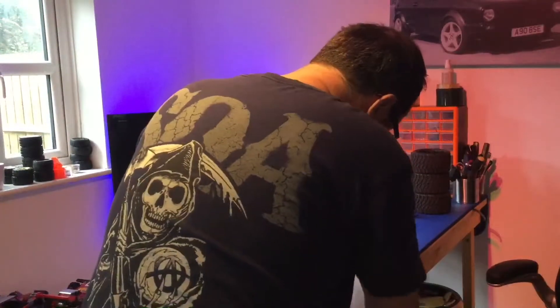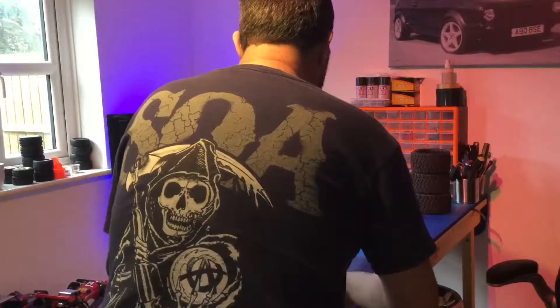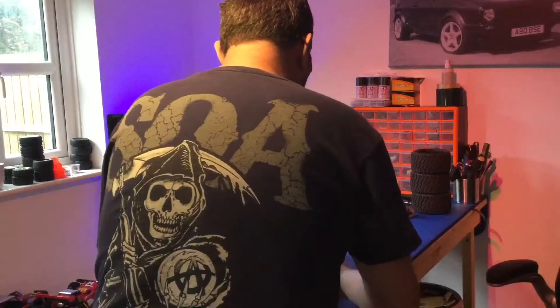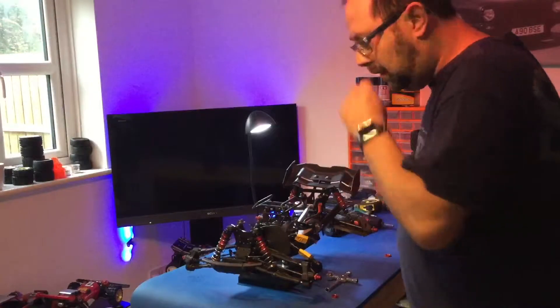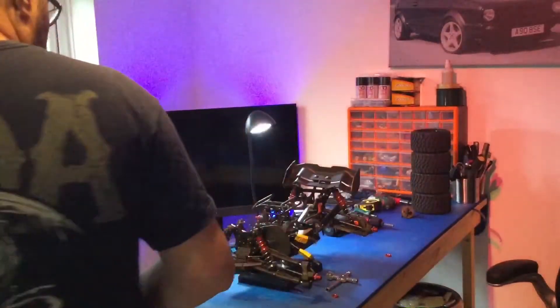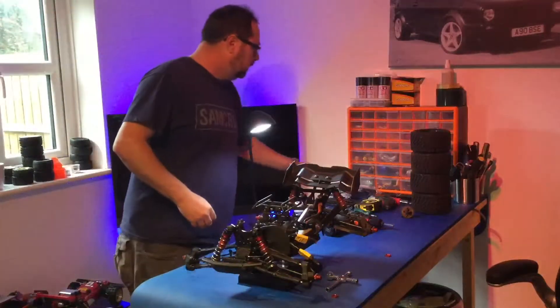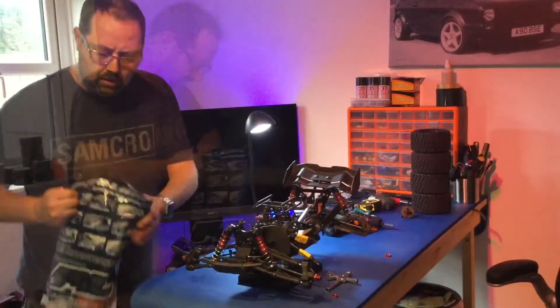I'll just check the LiPos. The LiPos are not fully charged either - they're on charge, or one of them's on charge. I need a dual charger for the 6S LiPo so I can charge both of them in one go. Need to sort that out.